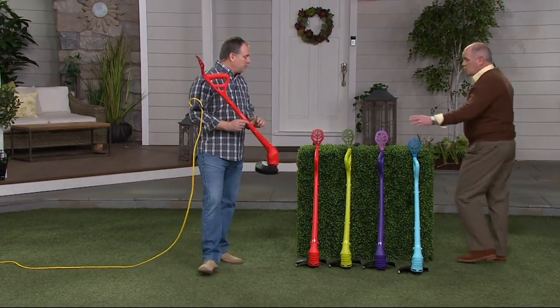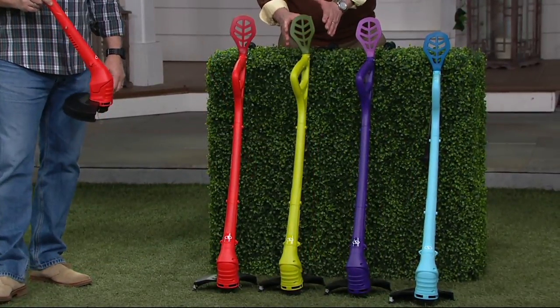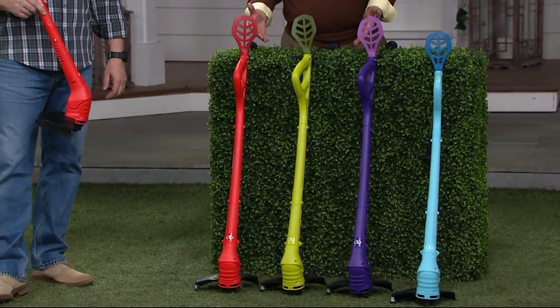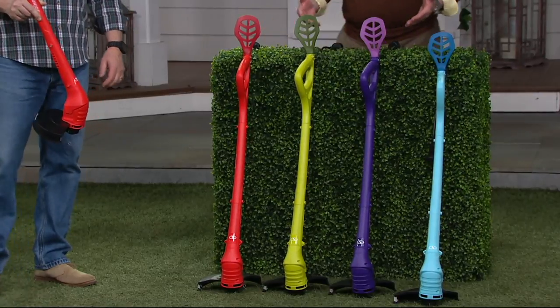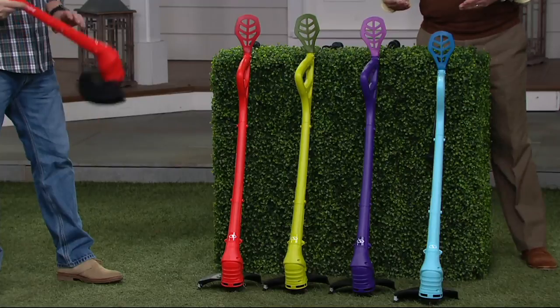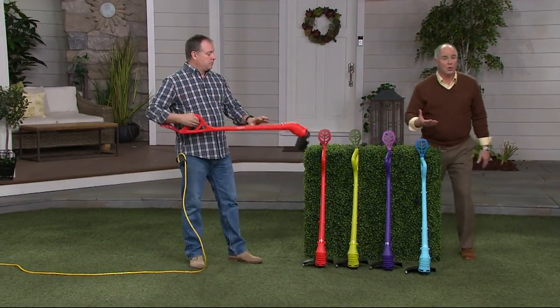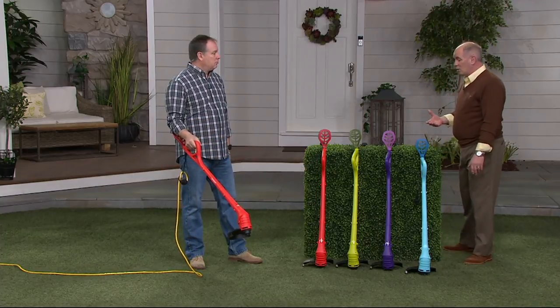We've got colors. Sun Joe comes traditionally in Sun Joe green, but the other colors were made just for QVC as exclusives. We've got a really pretty blue, a purple, and a red. All you do is plug it into an outdoor extension cord, which means you don't have a pull starter and there's no gasoline mixture with oil. Just plug it in and go.